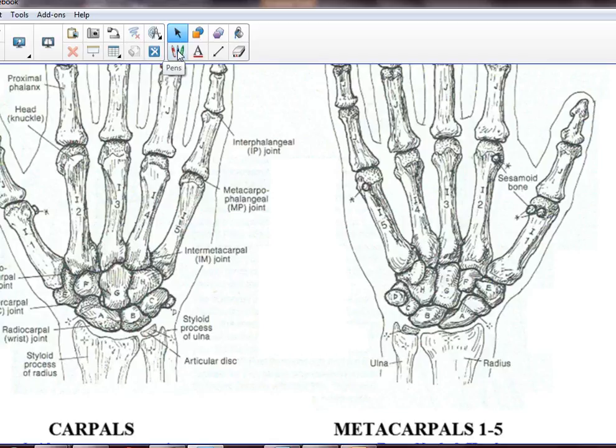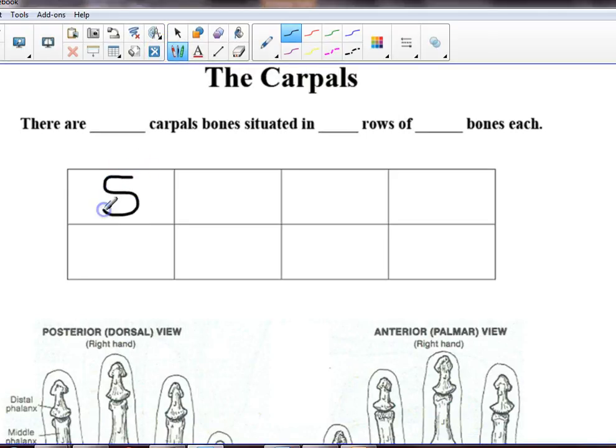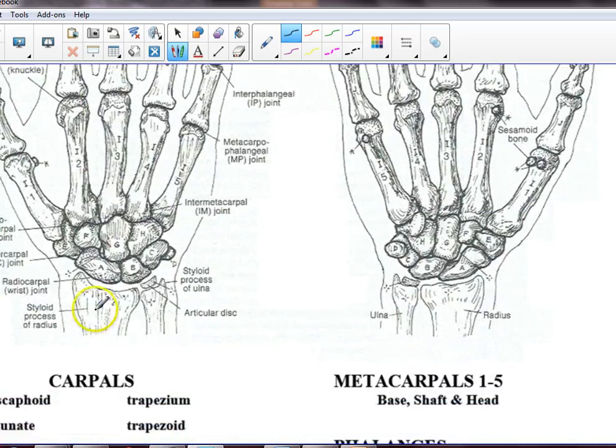Well, if you go back to your table, the scaphoid is always going to be on the proximal row on the thumb side. Proximal means closer to the point of attachment of the limb — essentially up the limb. So the proximal row is right here, and we want the thumb side. We start right here — it happens to be letter A in this picture. This is the scaphoid. When you have a diagram without letters or radius and ulna labeled, the scaphoid is your most important starting point once you have a mnemonic.